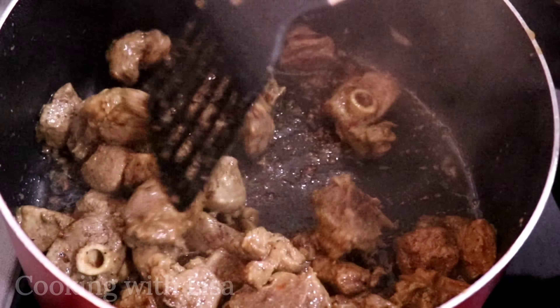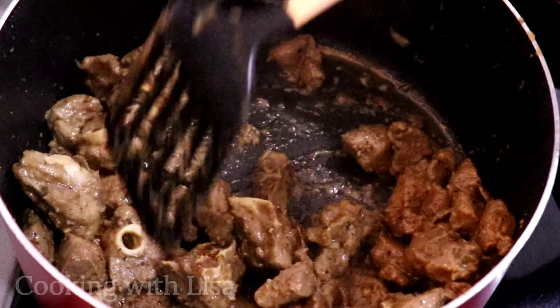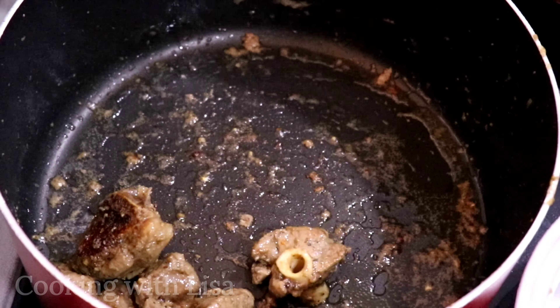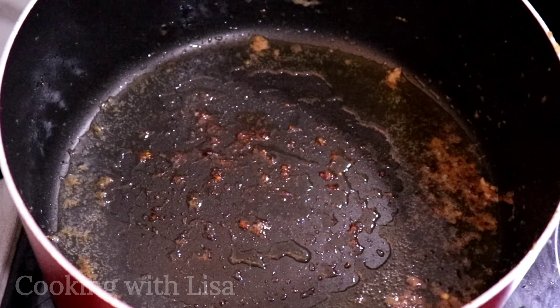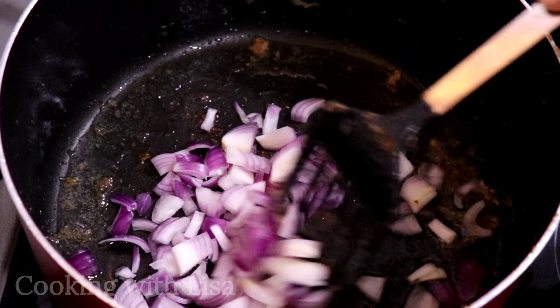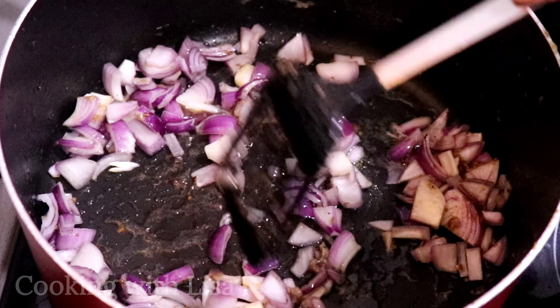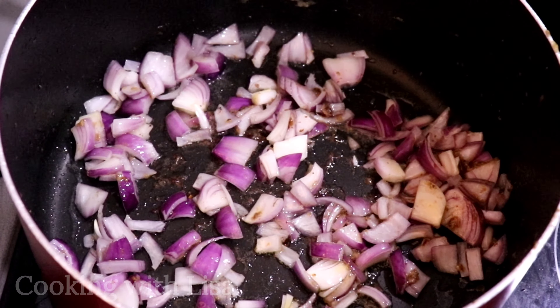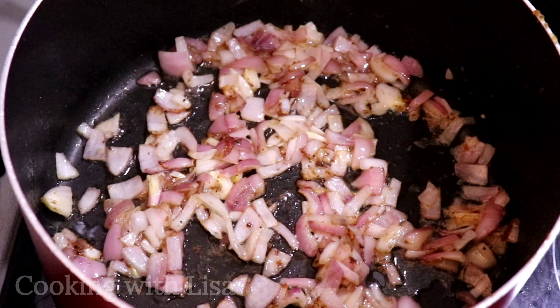At this point all the water has dried out from the meat, so I'm going to remove it. Next I'm going to fry some onions — the onions give this dish a really nice flavor, so if you haven't tried cooking it this way you might want to do so. Let the onions cook for about four minutes or so.